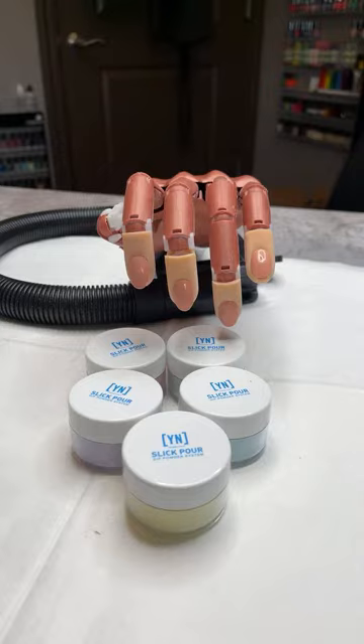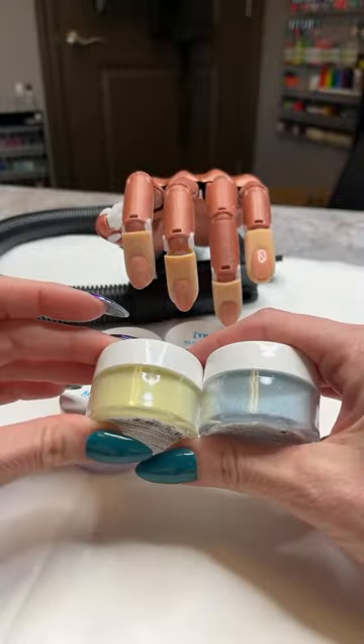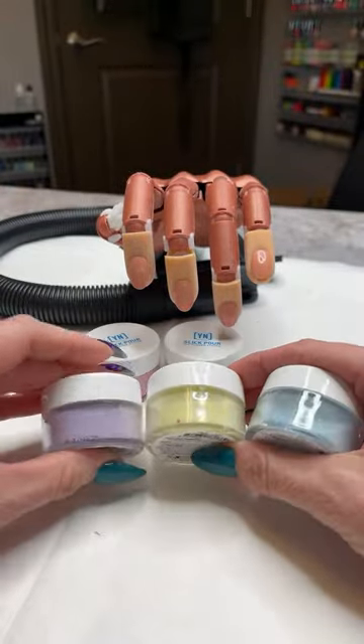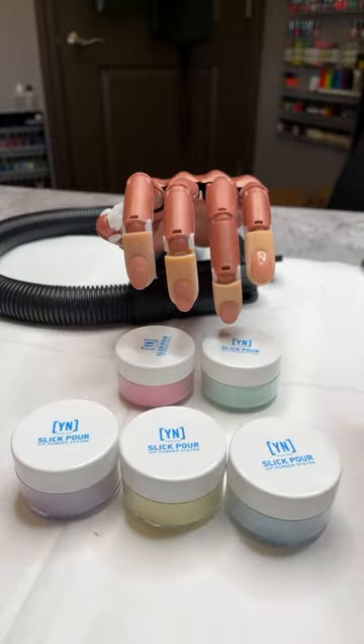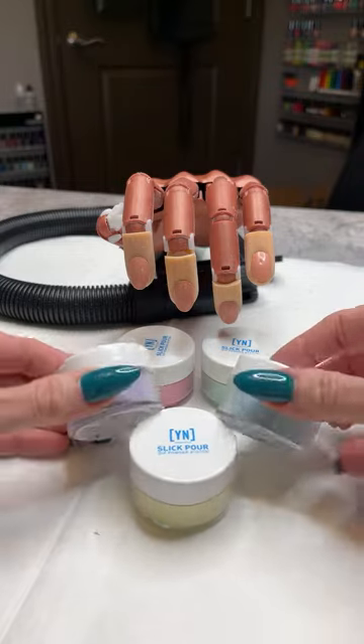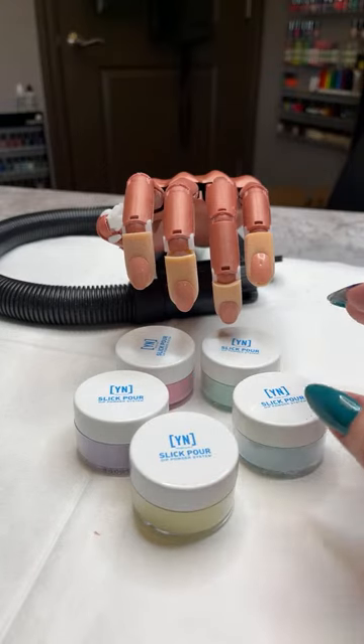I actually was planning something else for today, but I got my order of new Slick Pour colors and hopefully a lot of you got them as well. I just couldn't wait, so we're going to work with those. Maybe the design I had in mind we'll do later this week. I'm going to be working with those new spring colors in our Slick Pour collection as an acrylic — yes, you can definitely do that.